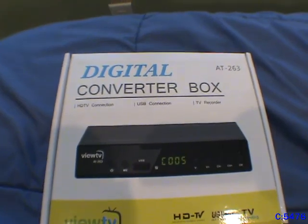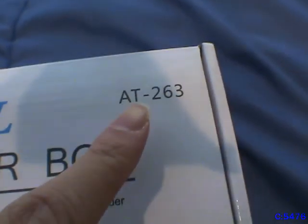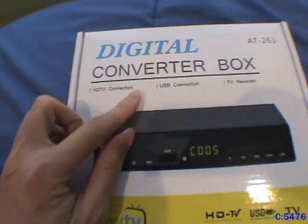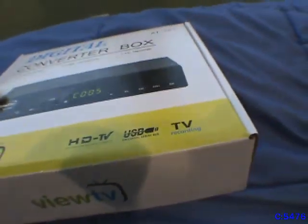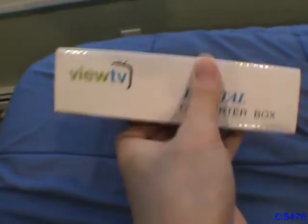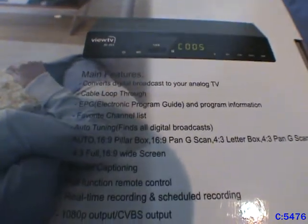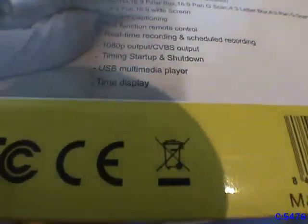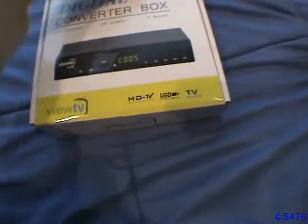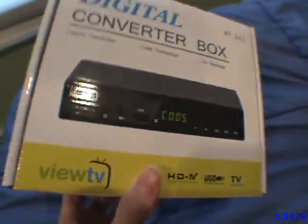Let's go into more detail. Here's the box it came in — it's the ViewTV 8T-263 digital converter box, got it for $30 on Amazon. Just some typical thing. On the bottom it's got some of the features: pretty simple, pretty standard — converts signals, program guide. It does have recording functionality, USB multimedia. It has a handle, though this box is so small I don't know why you'd need it.